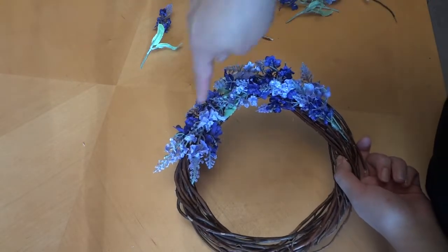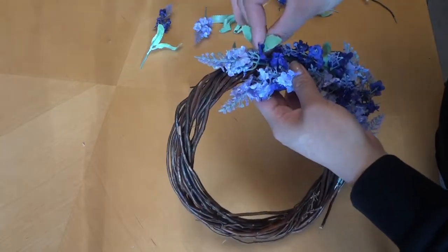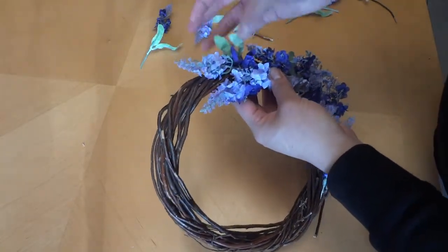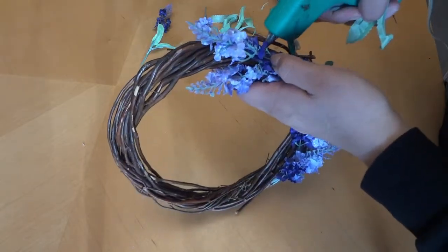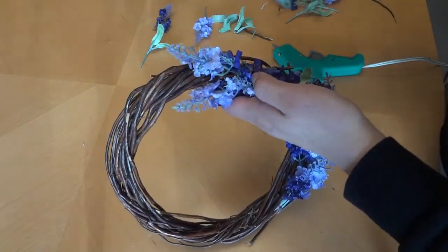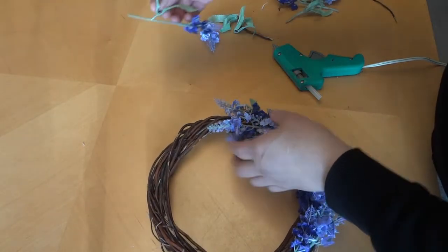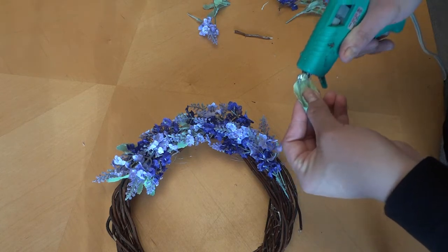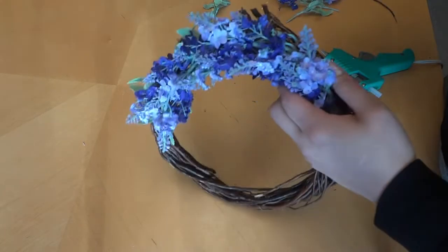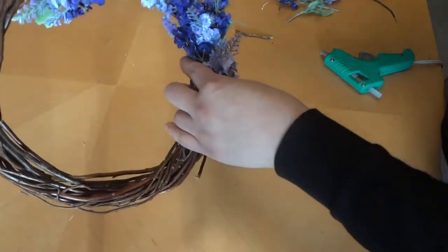I went ahead and glued all of these, and now I'm going to take a few of the greenery and glue them on the edges to add some more color to it.